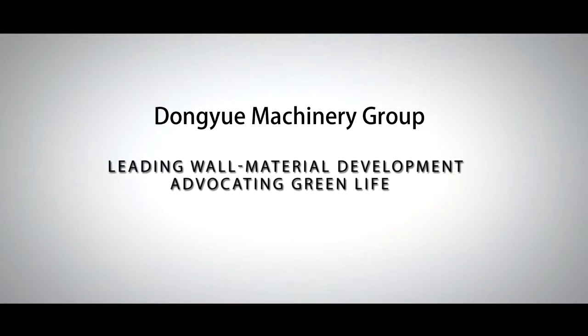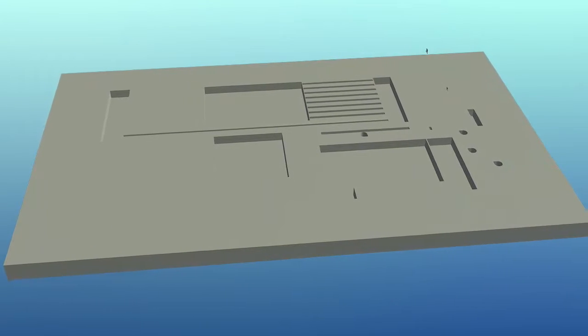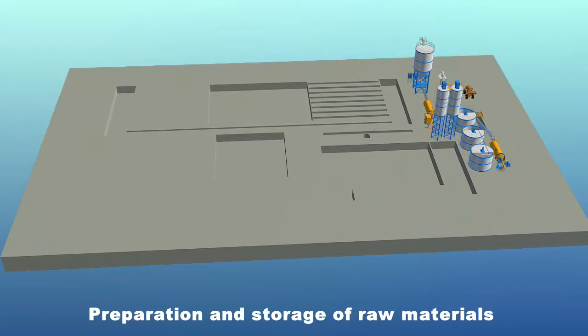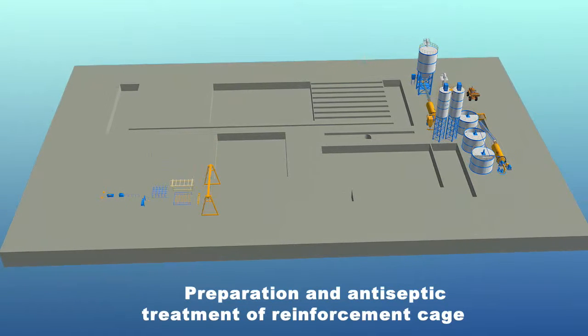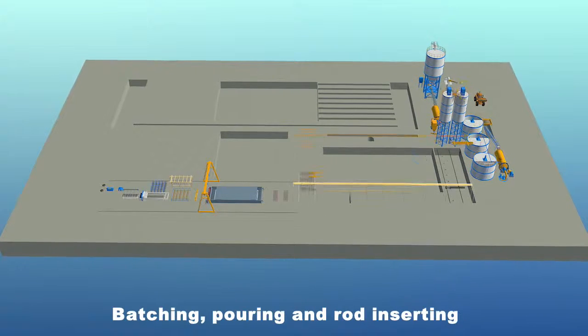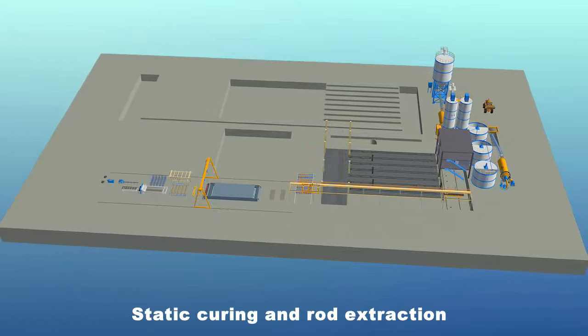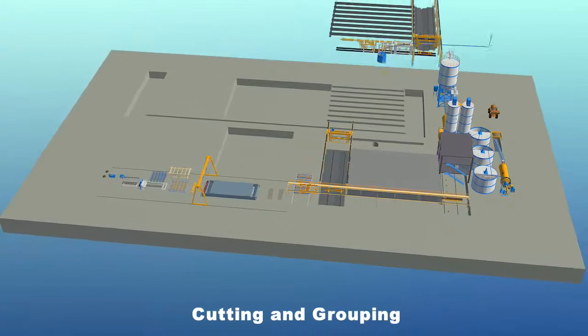Dong-Yu Machinery Group Aerated Lightweight Concrete plate production line has the following six sections: preparation and storage of raw materials, preparation and antiseptic treatment of reinforcement cage, batching, pouring and rod inserting, static curing and rod extraction, cutting and regrouping, and autoclaved curing and finished product processing.